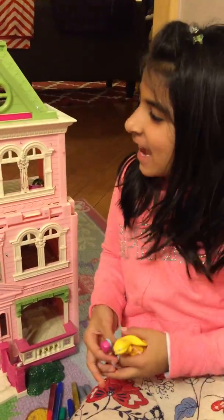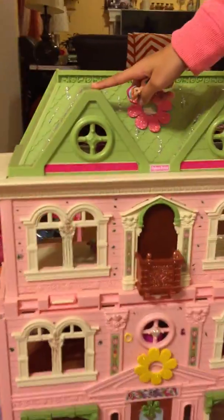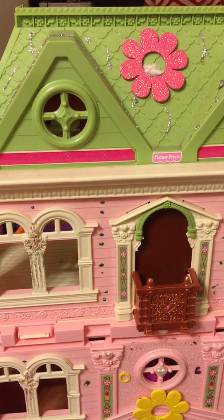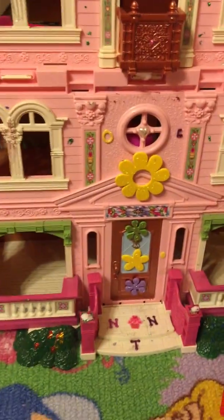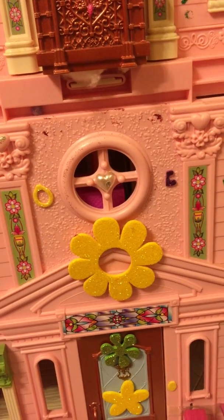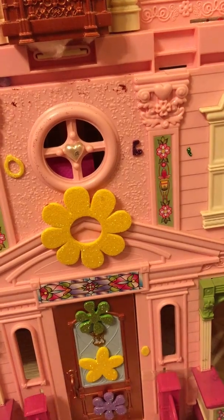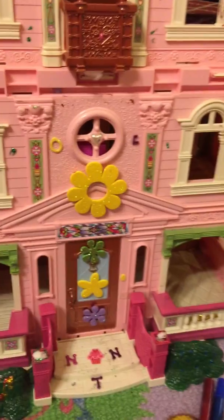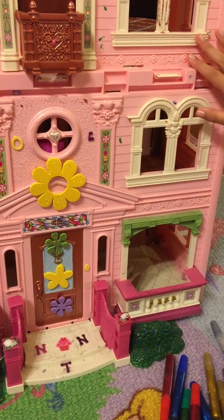Hey guys, so today you can see I have the house ready. I have some snow on the roof, and I put a heart here — I just thought to put a little bit of a... it looks like a diamond or something. I had some blueberries here and I decorated this.